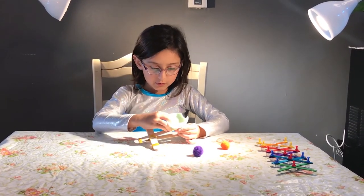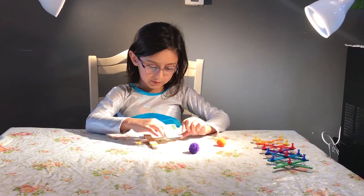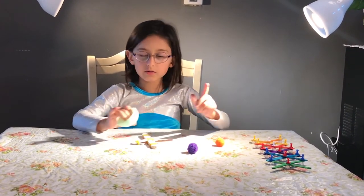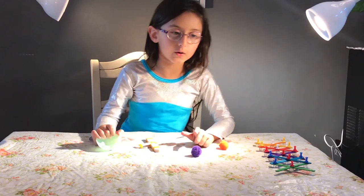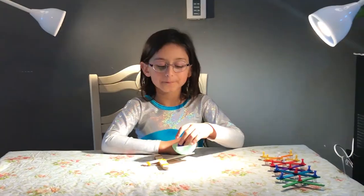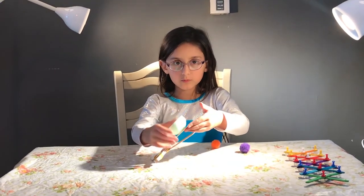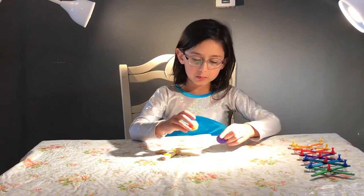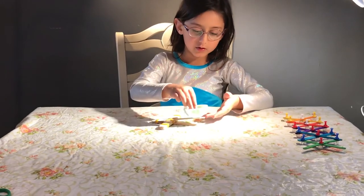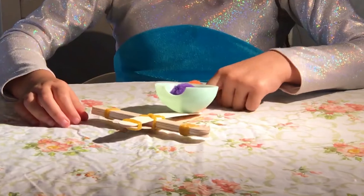Now, you get your lollipop ball. You leave some space for your finger to shoot. You get glue — since I don't have glue with me, I'm going to go get some. So, when you're done gluing your bowl, you go and get one pom-pom. You put it inside the bowl, and then put your finger and shoot.